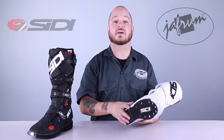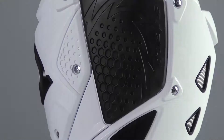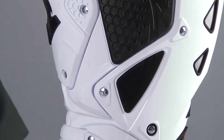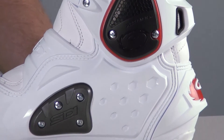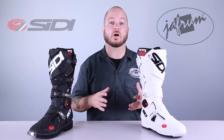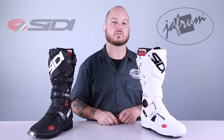Both versions of this boot come in a ton of different colorways, so make sure to check out our website so you can see all of them. This boot is constructed using leather and TechnoMicro. TechnoMicro is Sidi's proprietary man-made material. It's lighter, stronger, and more breathable than leather, so it's more comfortable and it's going to last longer as well.